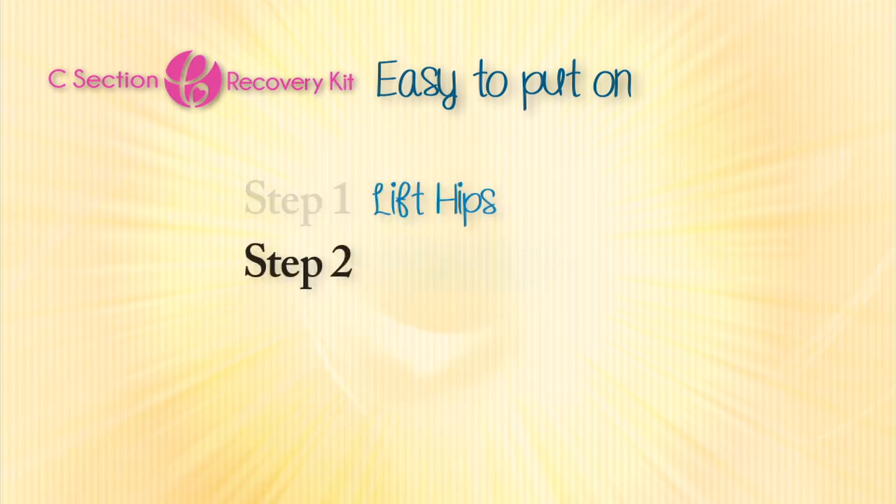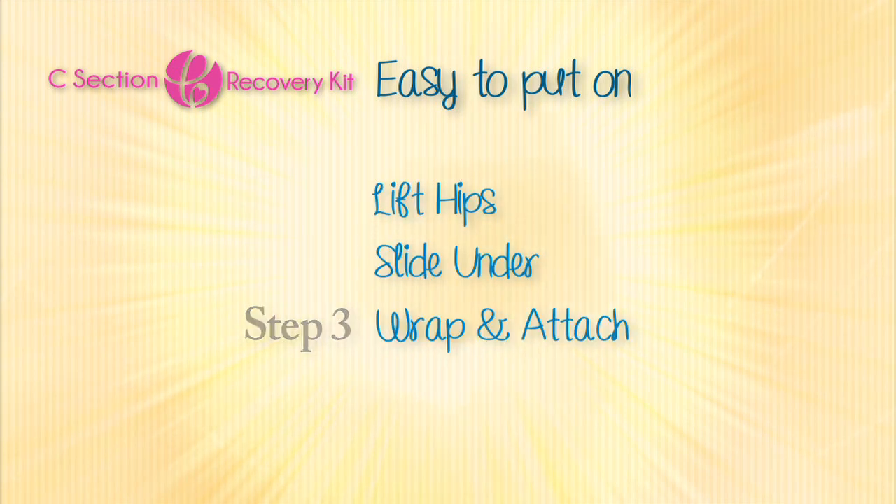It's easy to put on as one, two, three. Lift your hips, slide the belt under your body, wrap snugly, and attach.